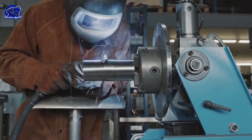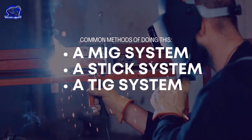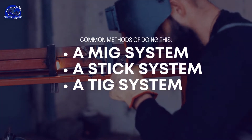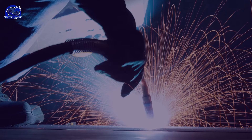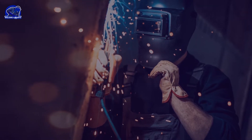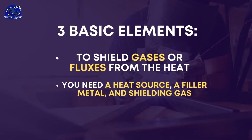Welding involves the liquefaction of metal with heat, and then the metal is fused together. A MIG system, a stick system, and a TIG system are all common methods of doing this. To begin, let's review all three processes before launching into the next step. Taking each process one at a time, let's look at their common characteristics. Welding has three basic elements: a heat source, a filler metal, and shielding gas.